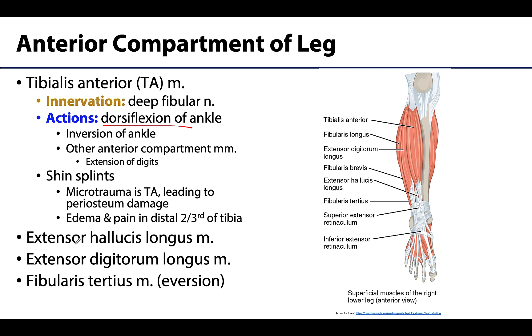The long extensors attach to the dorsal aspect of the digits, spreading out to create extensor expansions, which allows them to play a role in extending the toes.